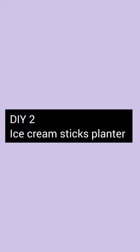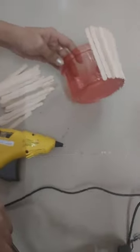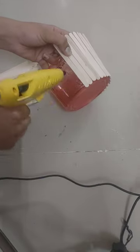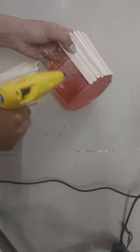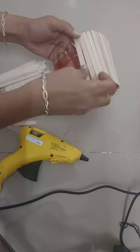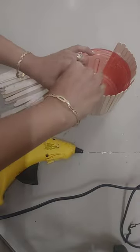Now let's make a second DIY. For the second DIY, I have a plastic container. I have used a glue gun on it. Basically, I have the base of the container, and on it I have stuck all the ice cream sticks. You can see I have used a glue gun to stick all the sticks.